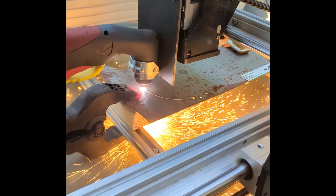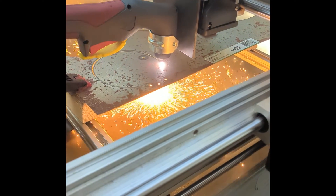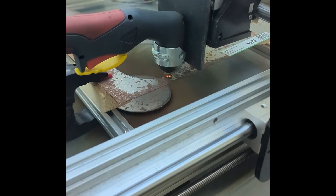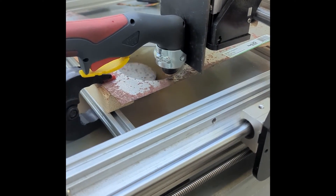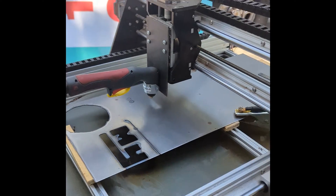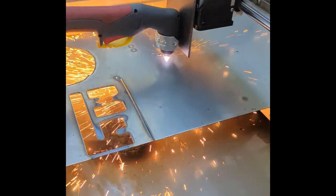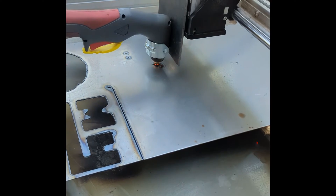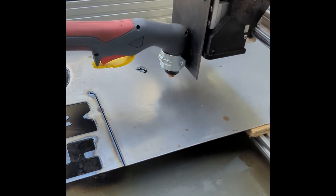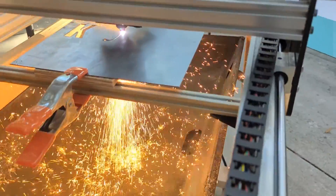I know the lead screws are not the best system for plasma cutters. Sometimes you need the machine to move fast, and lead screws just don't really work well for that. But this works for what I need. The first iteration also didn't have torch control — I simply connected the torch control from the machine to a handheld switch. I had to manually set the torch height before every cut. There was no piercing time or decent speed controls as I was not using plasma cutting software yet. But the proof of concept was working.